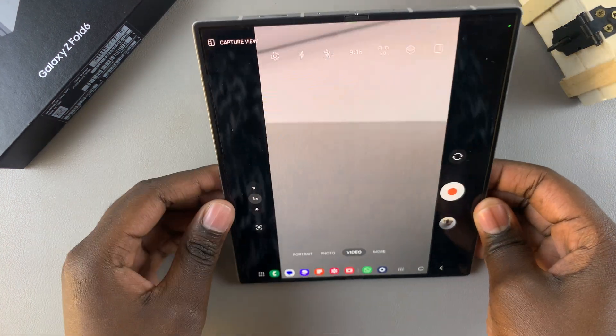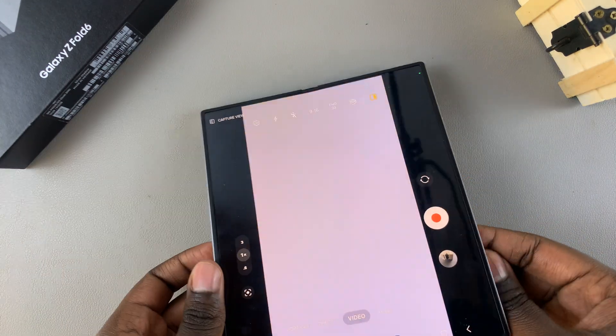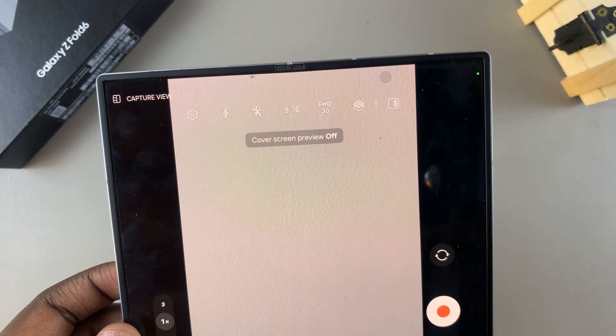If you want to turn off the cover screen preview option when it's enabled, all you need to do is simply tap on the icon again and it will be turned off.